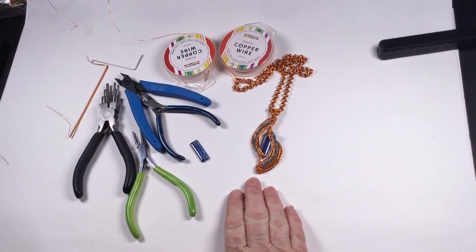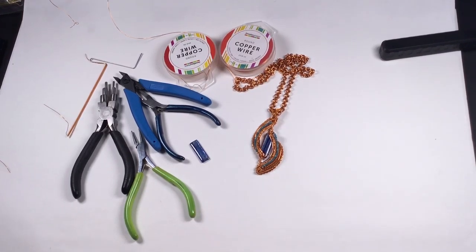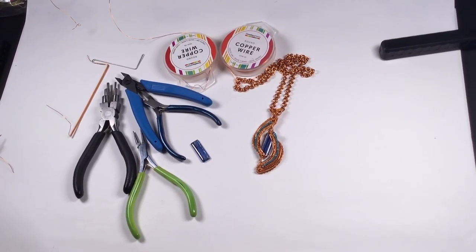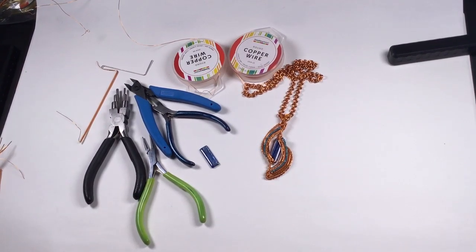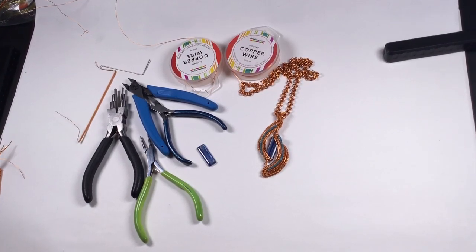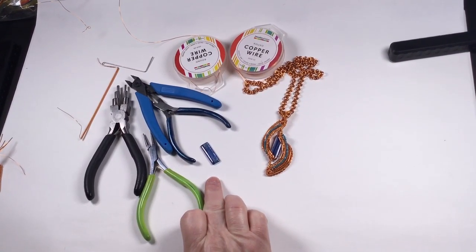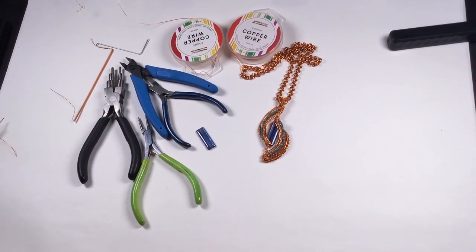This afternoon we're going to be making this pendant — it's kit DNXC 81. You've got 10 meters of 0.8mm wire and 10 meters of 0.4mm wire, which you pretty much use most of, though you do get some of the 0.8 left. I made the chain from the kit as well, and I'm using the oblong kyanite cabochon, which is stunning.